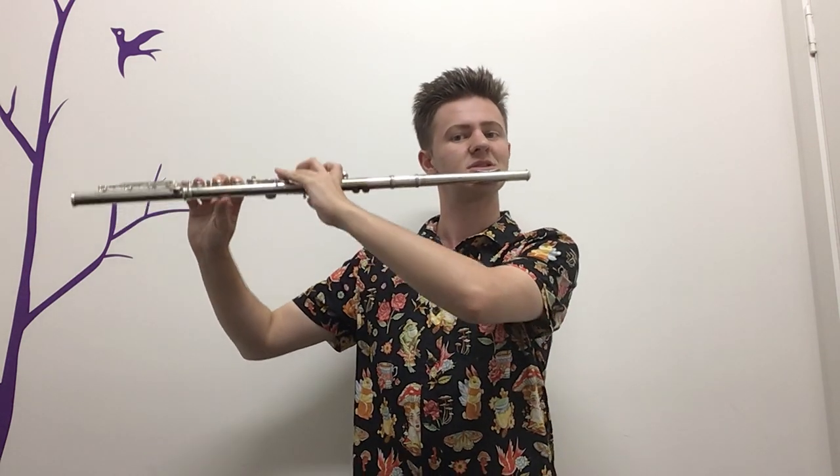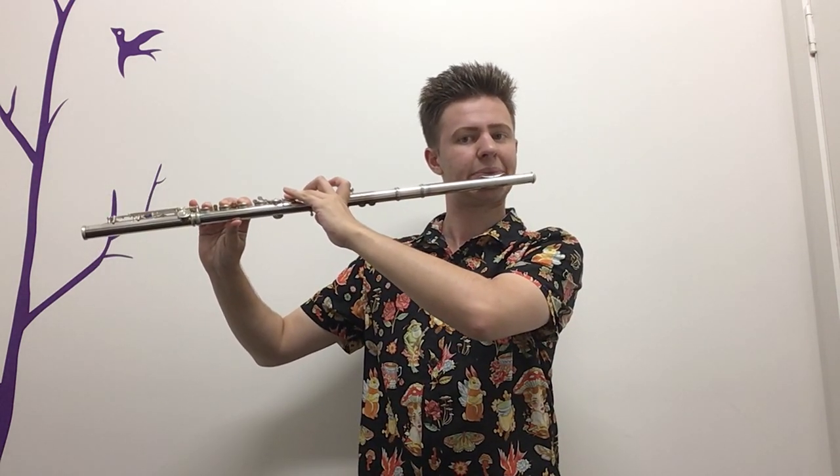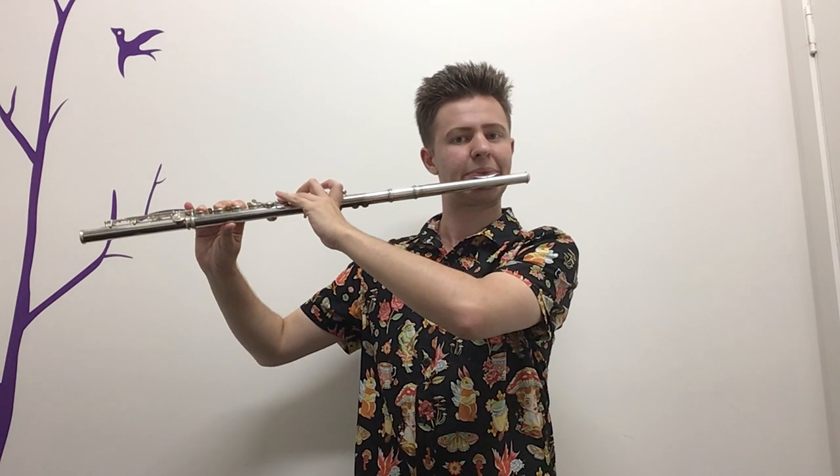Now we're going to do some repeated Ds. They're still going to be nice and long, and we're going to add the tongue in the middle as well. We want to think about having a great sound by making sure everything here is nice and supported — not thinking 'oh, I'm just playing some long notes, how boring.' We want to think: I'm playing notes with life at the beginning of the note as well.